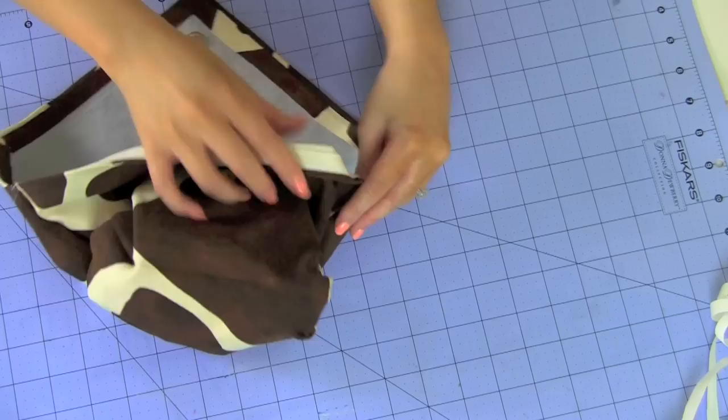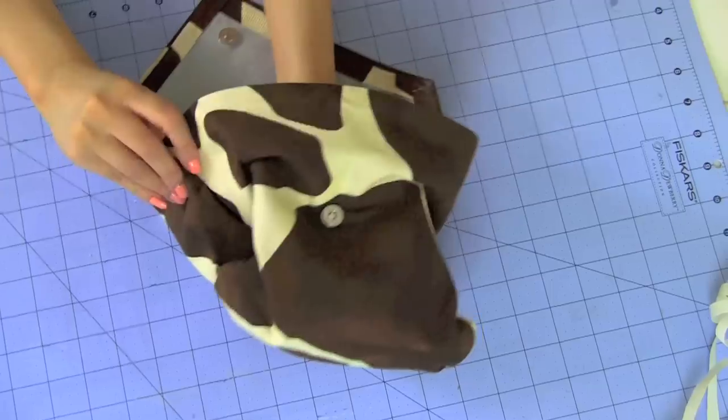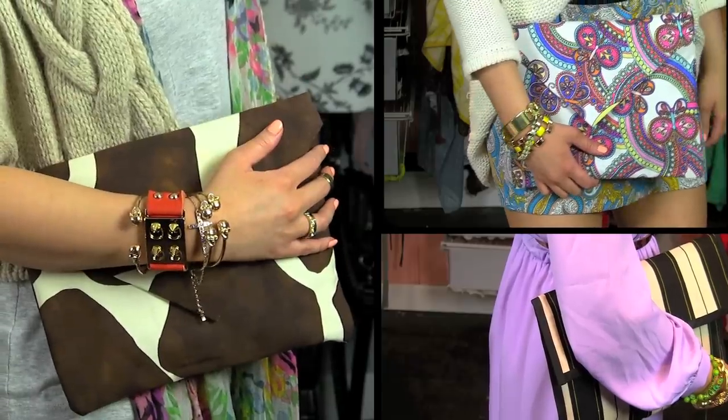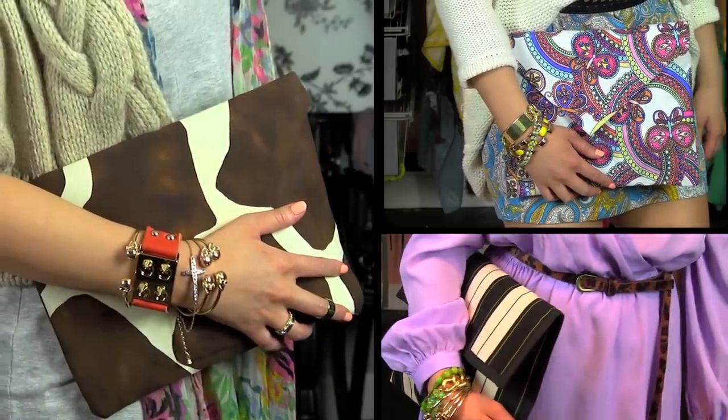Turn the bag outside in and make sure to get the corners — those are tough. You want the corners to be pointed out. Now you can wear it and carry it out. Best part: drop it in the washer in cold water and dry on cool just in case you spill some makeup on it.